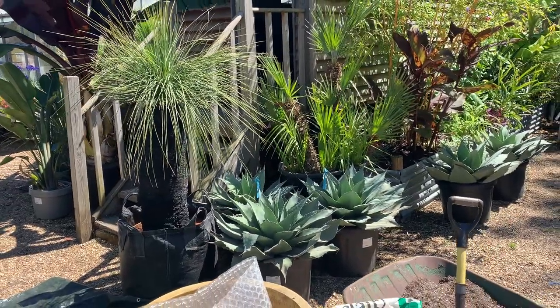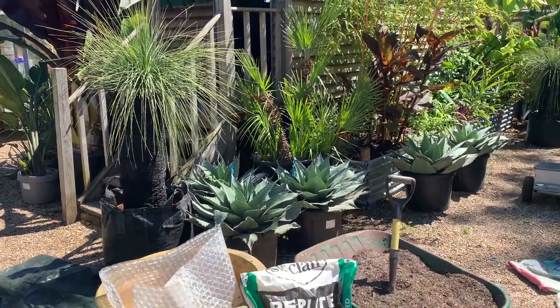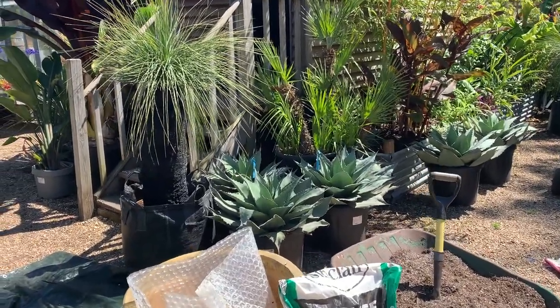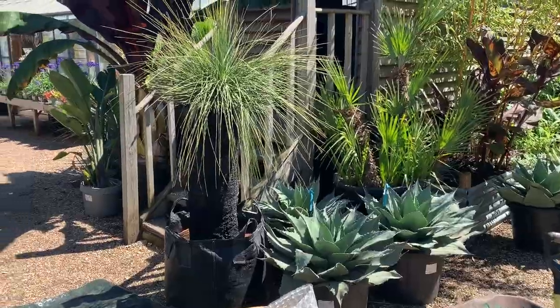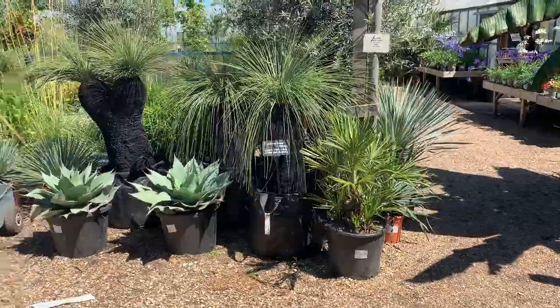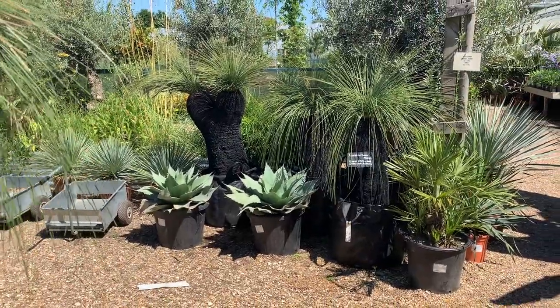Good morning, here we are at Big Plant Nursery. We're going to pot up one of our grass trees, Xanthorrhoea preissii. Imported by us, these are amongst the hardiest of all the Australian grass trees. You can see they're standing out enjoying our lovely sunshine.